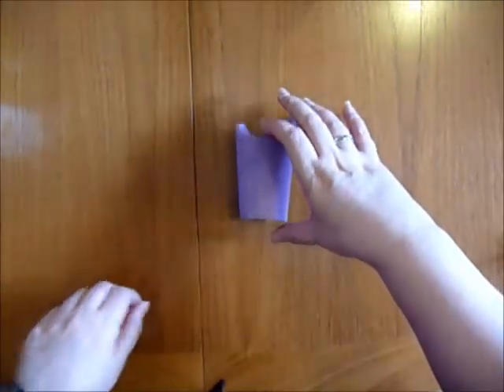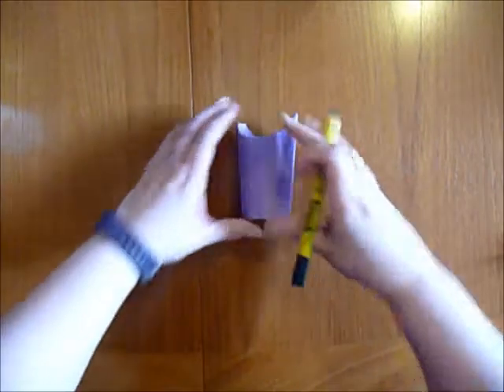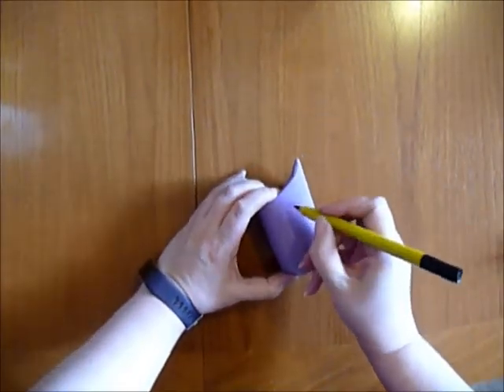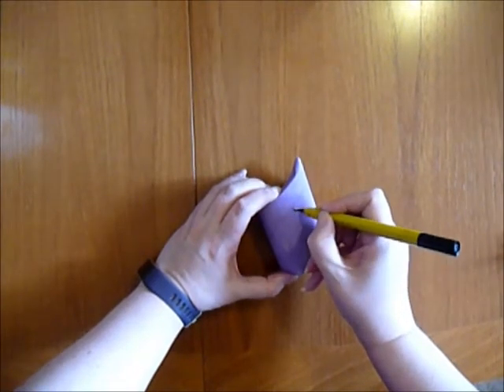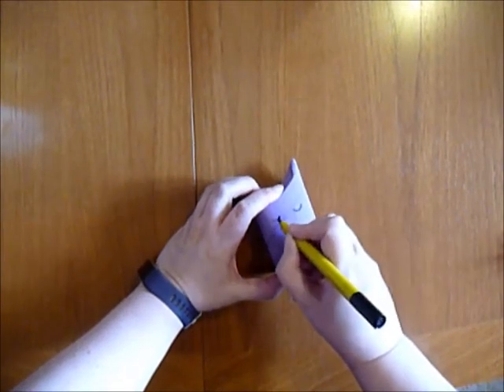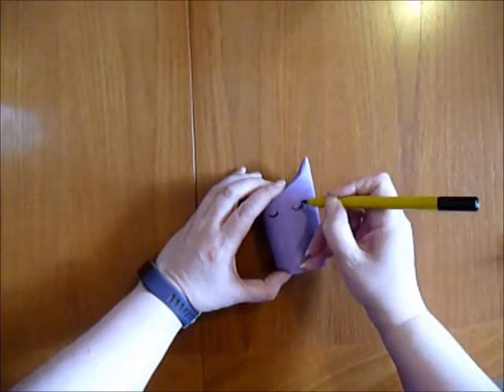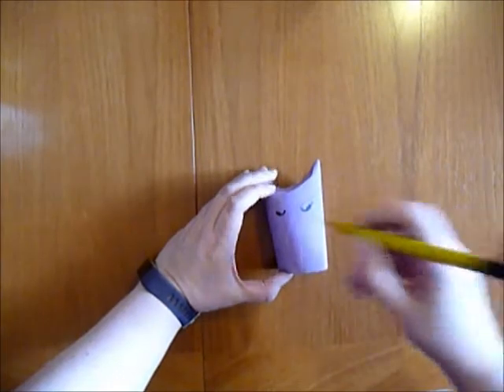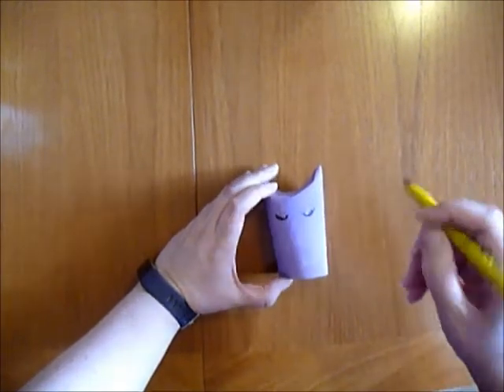Now it's a little bit different with the unicorn. Rather than sticking some eyes on, I'm going to draw — I'm going to draw a few eyes like this and give them a few little eyelashes. And that's it with the unicorn, that's all you need.